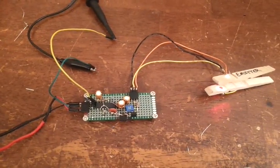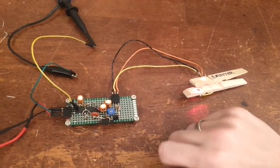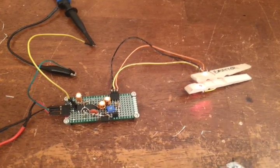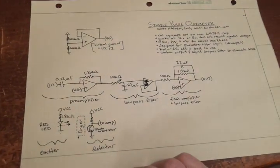The neat thing about this project is that I designed it all to work with a single chip. This is a very inexpensive chip — it's a quad operational amplifier, the LM324. Before we go into how it's going to work, I'm going to show you a little bit about the background of the circuit.